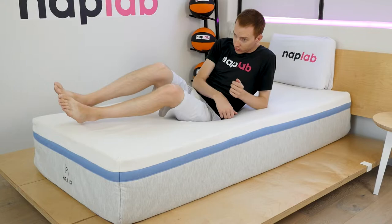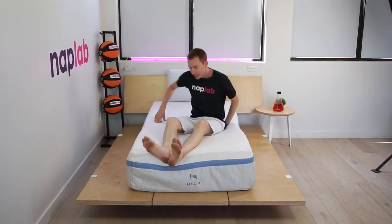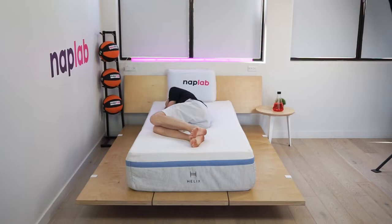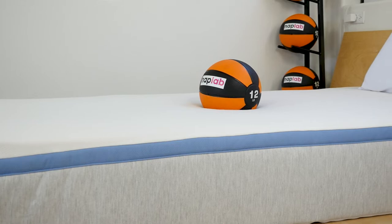Despite the deeper level of sinkage, there is a fairly restrained contour. This is due to the latex-like foam in the top layer, as opposed to memory foam, which has a higher degree of body contouring. With the Helix Moonlight, your body will sink into the mattress but not necessarily be completely enveloped by the materials. Too much sinkage in that way is what causes sleepers to feel stuck and immobilized.